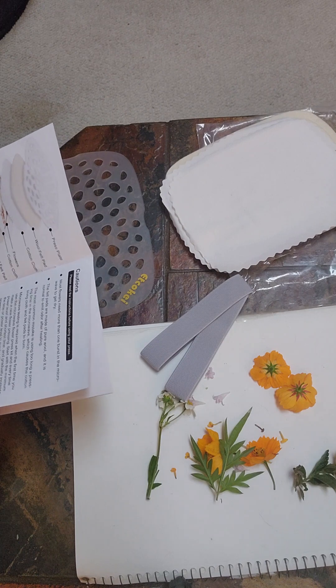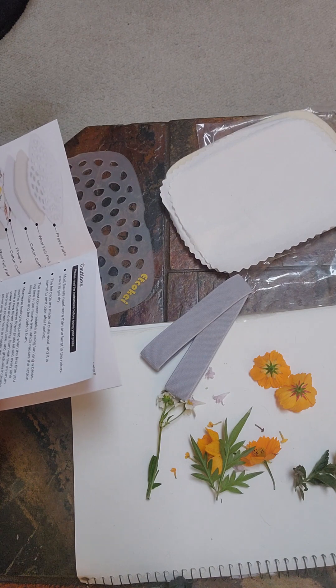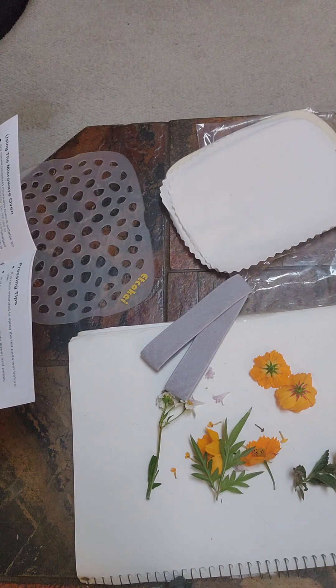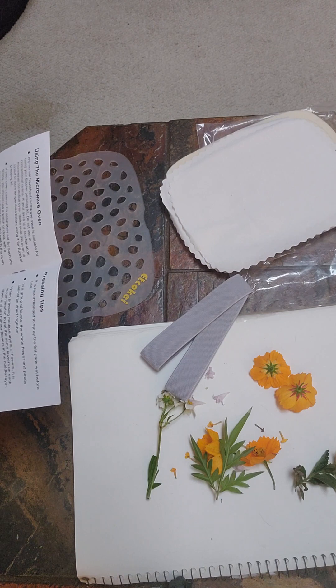Press your least perfect specimen first, and if your timing isn't correct you can correct your cycle time. None of these are perfect — I just pulled them out of the garden. Do not use in convection ovens or a regular oven.